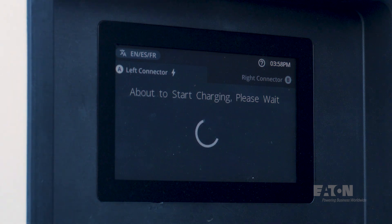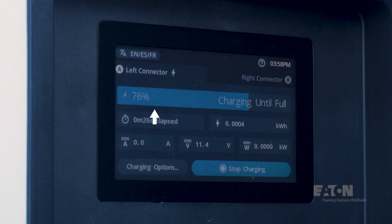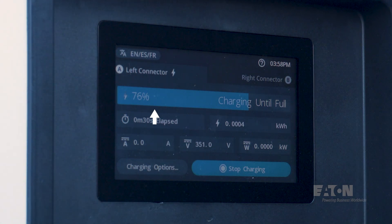Alternatively, the driver can tap the card reader with their access card issued by the charger owner. Once authorized, the charging session will automatically begin. The front display shows important information such as a bar graph showing the percent battery charge level and an indicator showing the driver has selected charge until full. They can also select a time-limited or price-limited charging session. The charging current, voltage, and kilowatt hours are displayed as well.